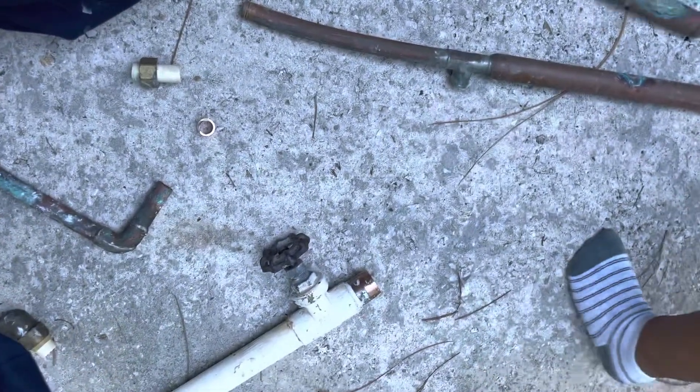All right, I'm just cleaning out the van for this week and I happen to see a couple different common plumbing failures. Let's see what we got here.